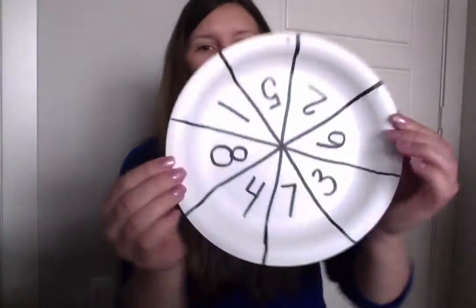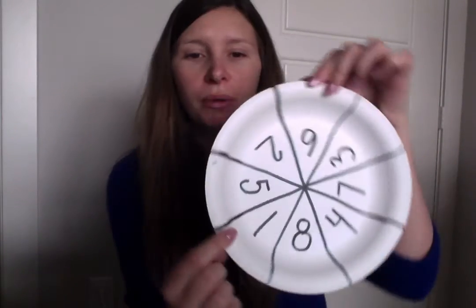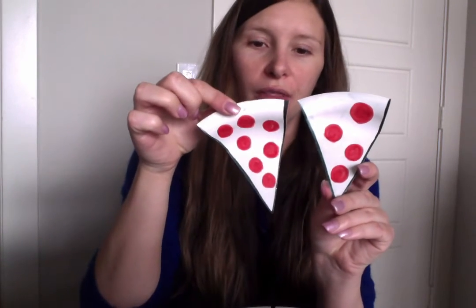Hi friends! For today's activity we are going to do pizza math. In preparation for this activity I took two plates. The first one I put into pizza slices and numbered it all the way 1 to 8. On my second pizza I did 1 through 8 slices, each slice having 1 to 8 pepperonis on them.